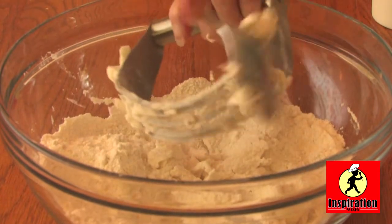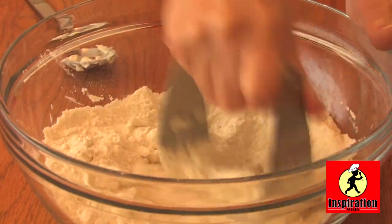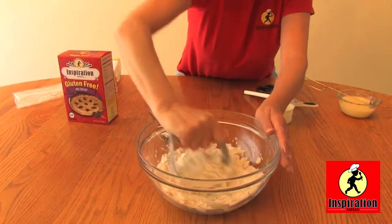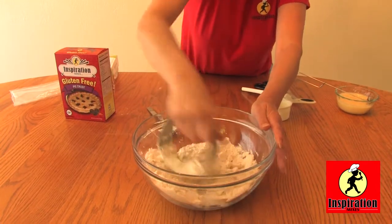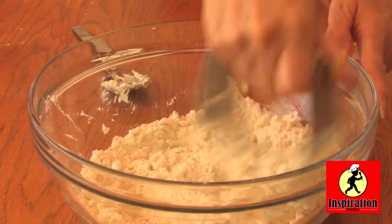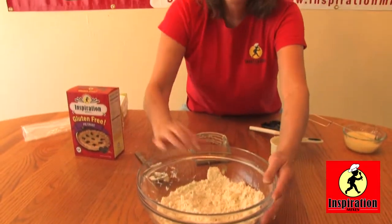Take a spoon, take a knife, make sure to get that shortening out of there. The trick to really flaky good pie crust is how that shortening, butter, or cream cheese pops when it's being cooked in the oven. Doesn't have to be perfect — just need to look a little chunky.